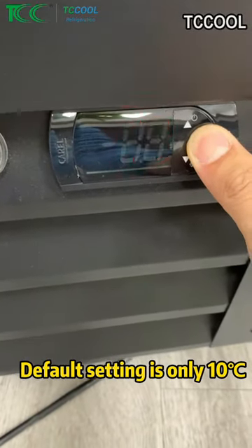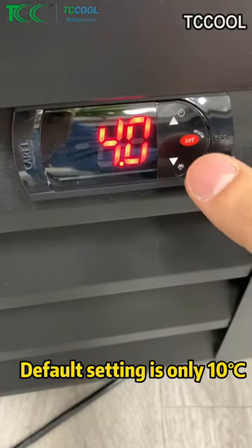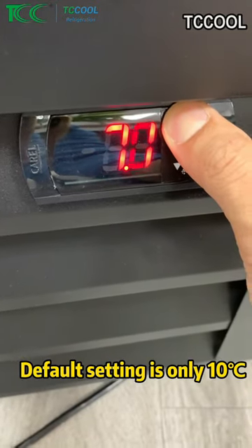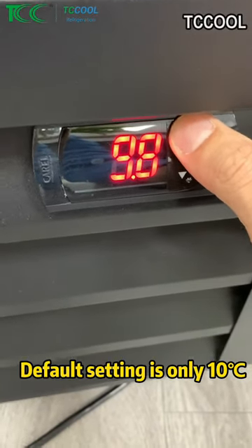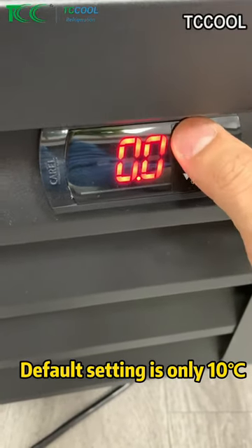If we long press the set, before it was 4 degrees, it will stop the compressor. You want to set 15, right? But you cannot. This maximum, we can set up to 10 degrees. You cannot go up. When you go up, it will drop to zero.